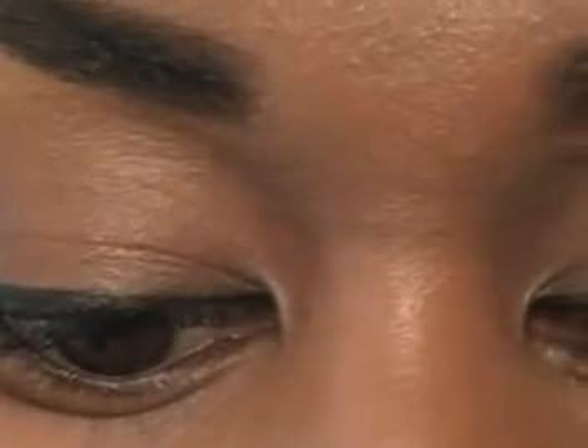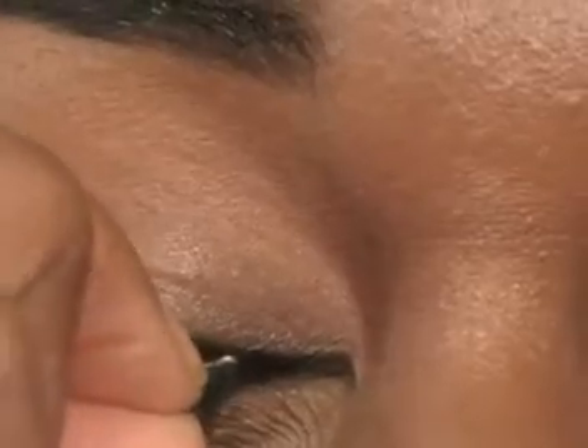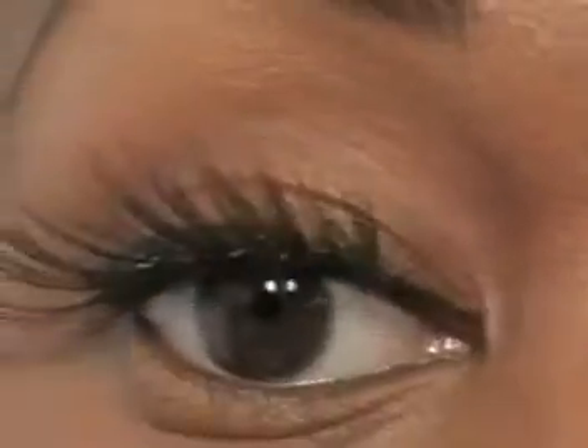I'm going to shake it and fan it so the glue has a second to get tacky. While it's getting tacky I'll start to apply it, that way I have a little more time to play around with it if I don't get it right on the edge the first time. I just closed my eyes and laid it right on the edge, then pressed it to make sure it's nice and secured.